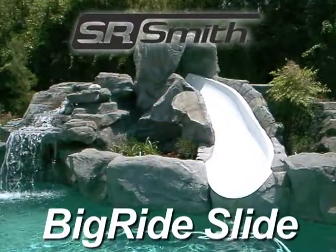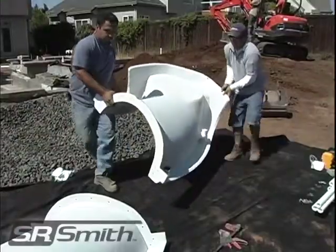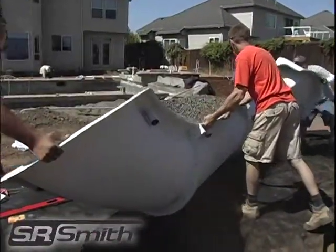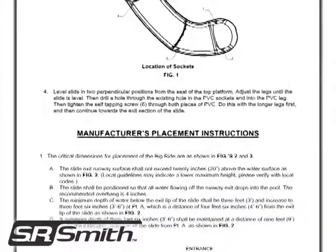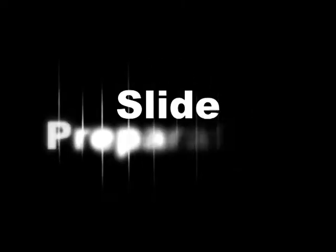Thank you for purchasing a Big Ride in-ground pool slide from SR Smith. In the next few minutes, we will show you how to successfully assemble and install a Big Ride. For more detailed instructions, please refer to the printed assembly and installation instructions provided with the slide. Let's get started.